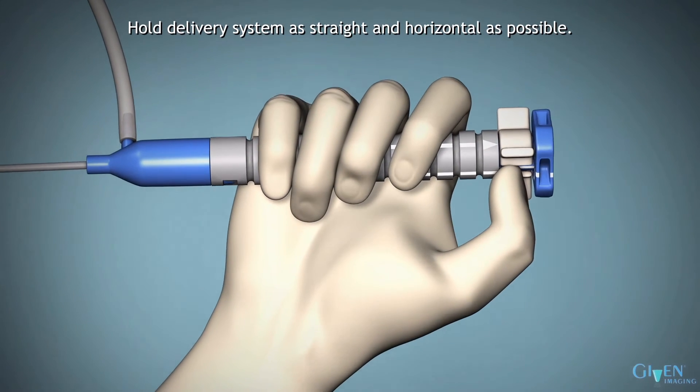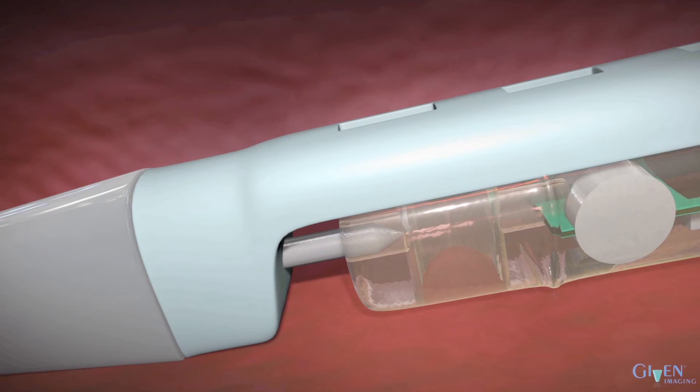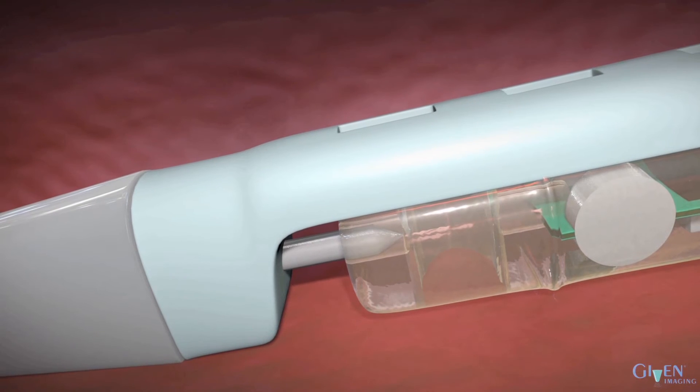Holding the delivery system as straight and horizontal as possible, stabilize it by the patient's mouth to ensure that it does not move.